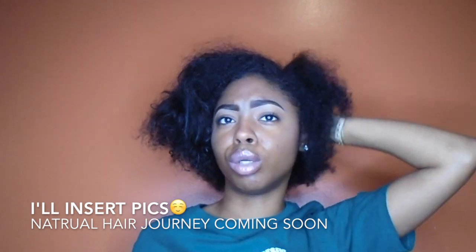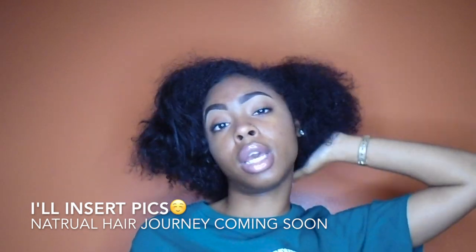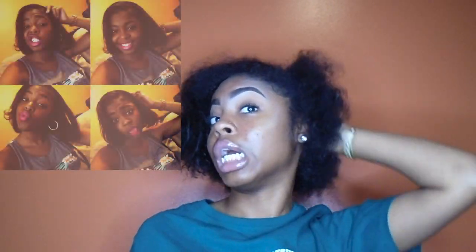Basically just try to bring these curls back to life. A little info about my hair: I have been transitioning for about two years now. I used to get perms but I don't anymore. Now I'm fully natural.